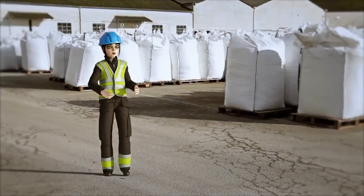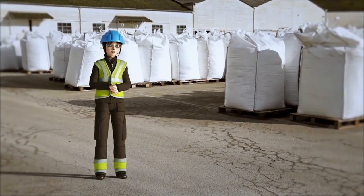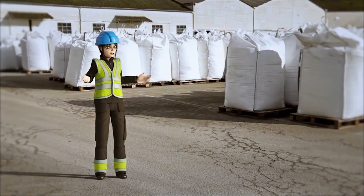You will now have grasped why sorting PVC is important. This substance can be recycled almost an infinite number of times. It would be a shame not to make the most of this.